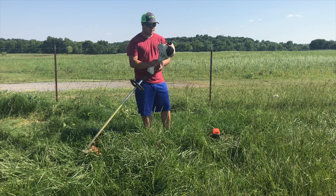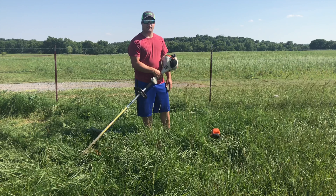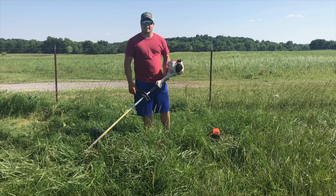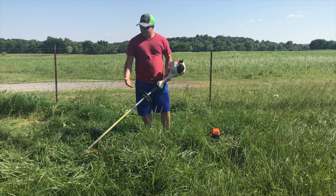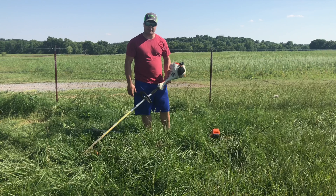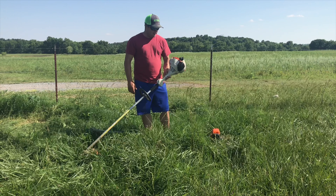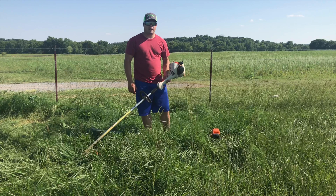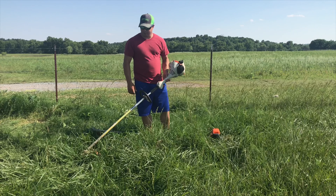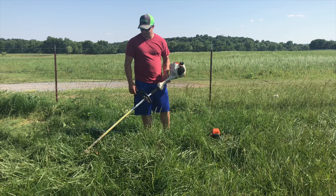I've been running this FS55 for probably 12 years now and it's been great — it's done everything I've needed. I mean, I've mowed tall thick grass with it, but it takes a little more time than a bigger machine. The only thing I've really done is change out the carburetor once or twice, but other than that it's been great.